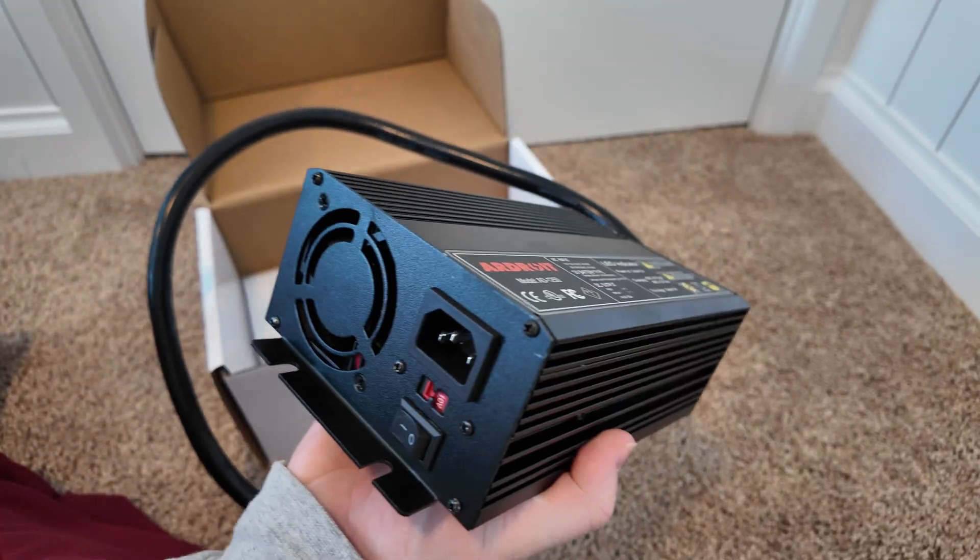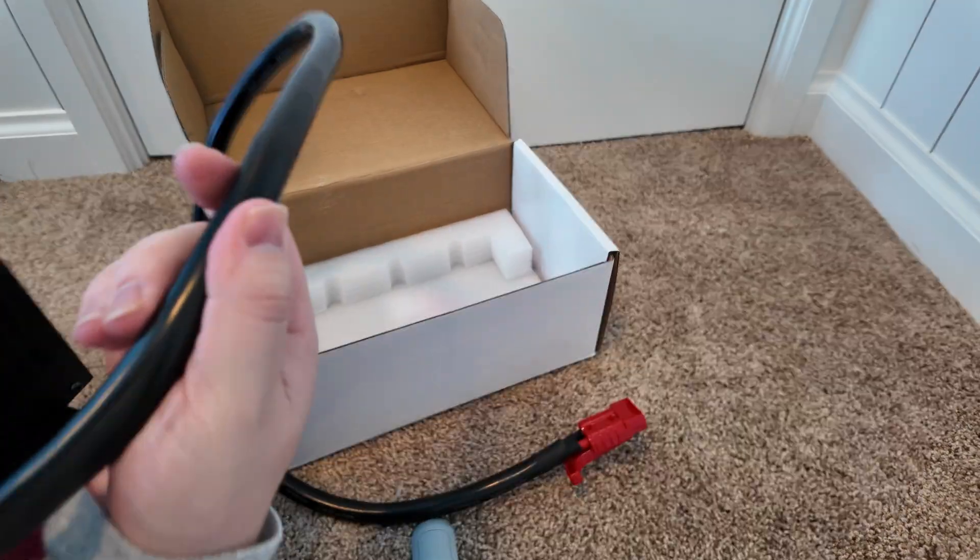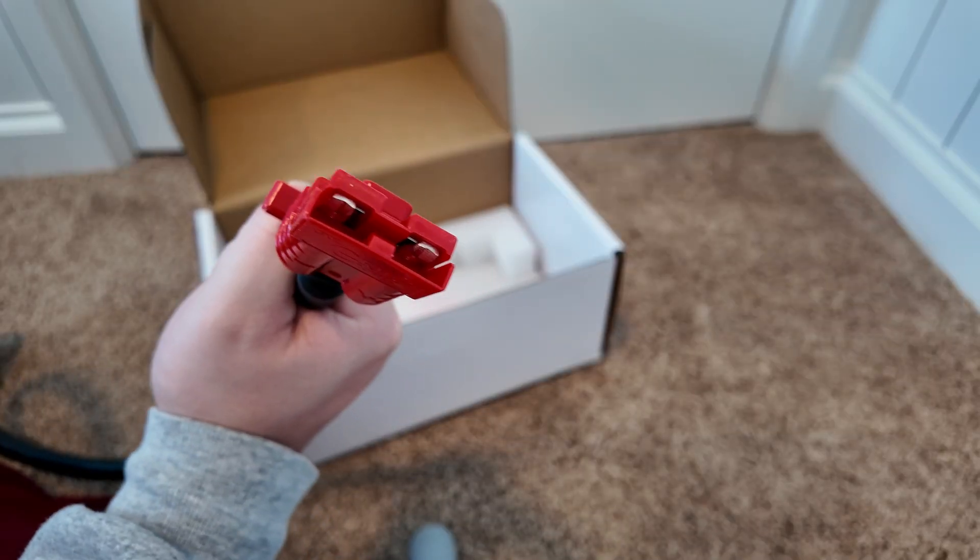Check this out — it's not incredibly heavy or anything, but it's a really nice cable. And there's the other Anderson connector right there.